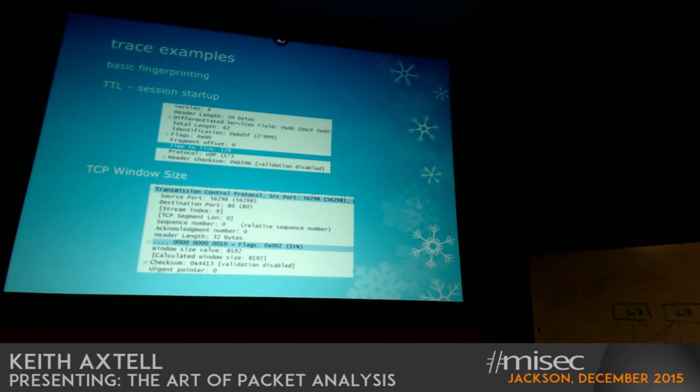Tracing examples — there's some level of basic fingerprinting you can do just by looking at traces. Certain operating systems have particular patterns of behavior associated with them. Time to live is one key indicator, and the other is the window size of the machine — generally these will always tell you whether this is a Unix box or a Windows machine.